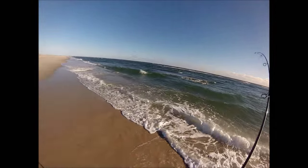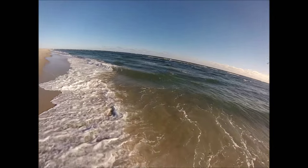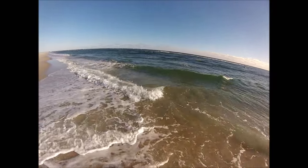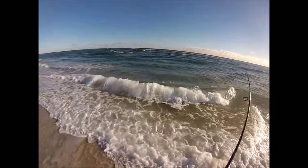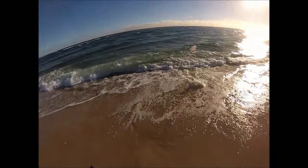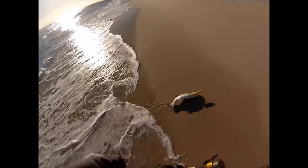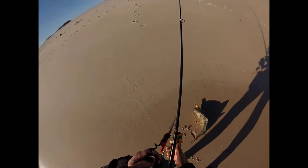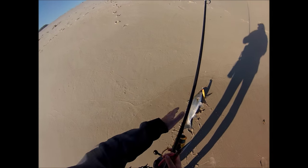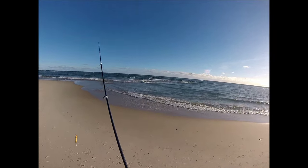The predominant bait here is peanut bunker, roughly four to five inches — in some areas also called menhaden or pogies. There are also a few larger bunkers around, and this bait has been running fairly close to the beach, so that's where the stripers have been. The metal lip swimmer was a good choice: these are good plugs when the fish are on those baits, and as long as you can reach the fish with a metal lip, it's a pretty good choice.